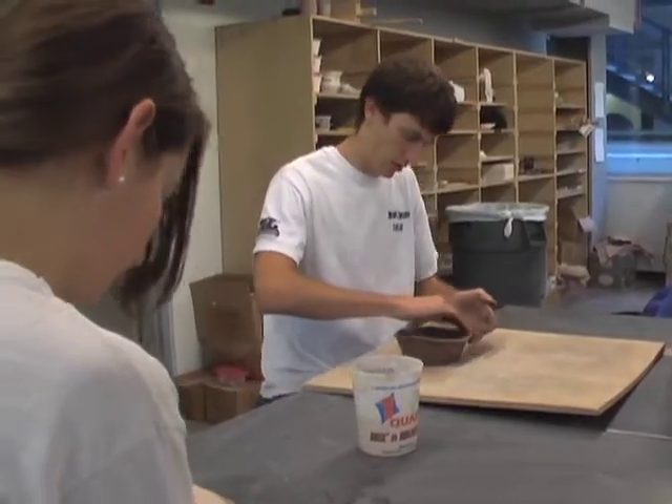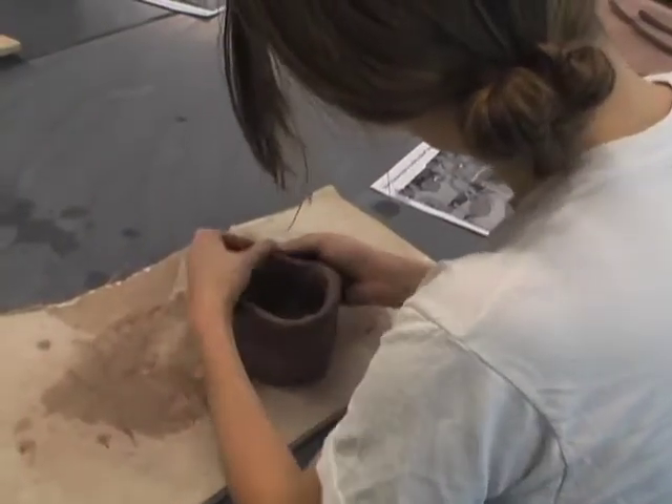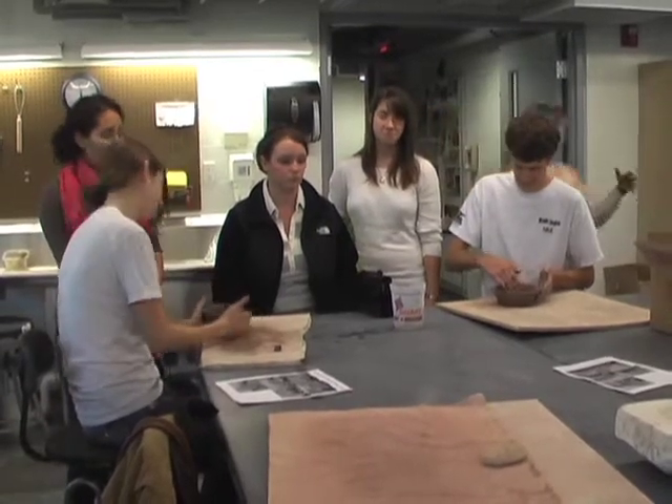A lot of people come to the sale who came to the bowl making and want to find their own. Reuniting kids with their bowls is really fun. We're helping out with the event, helping people make bowls and helping you construct the bowl.